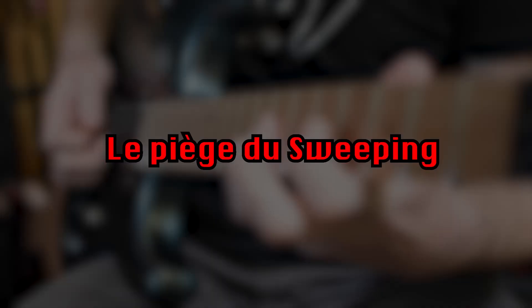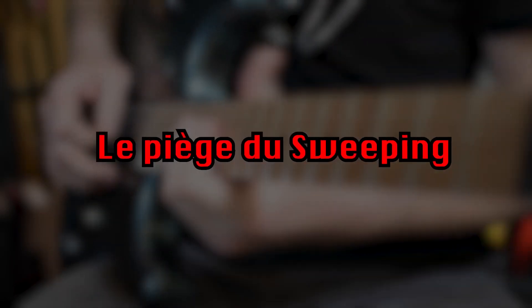Le sweeping, c'est une technique qui est appliquée à la guitare et qui sonne super bien à partir du moment où, selon moi, on évite un petit piège qu'il est extrêmement simple d'éviter au début, mais dont il est un petit peu plus difficile de se séparer par la suite. Mais quel est-il ?